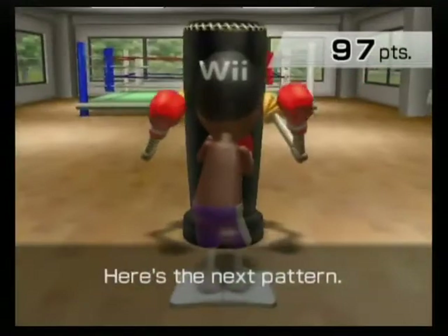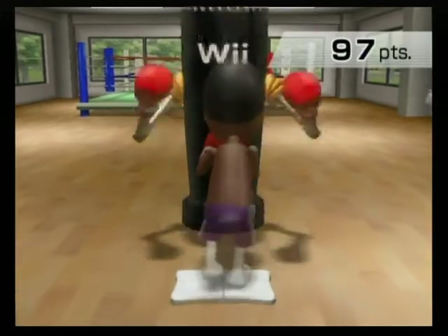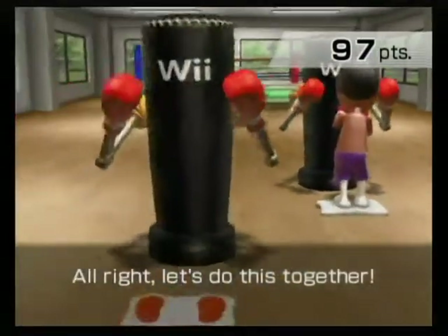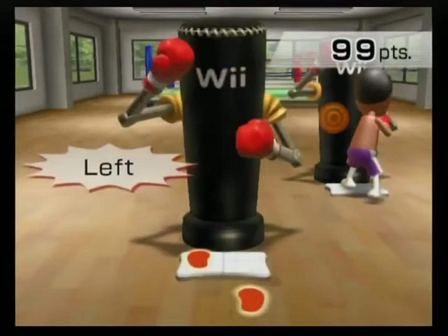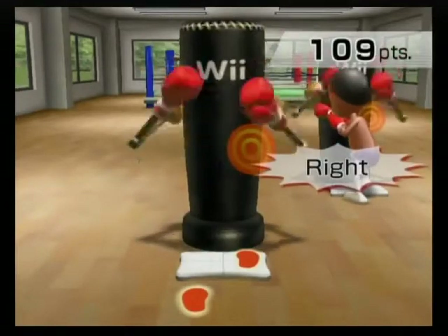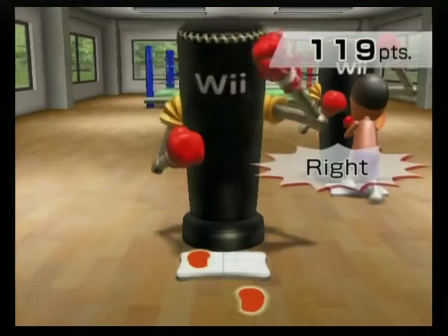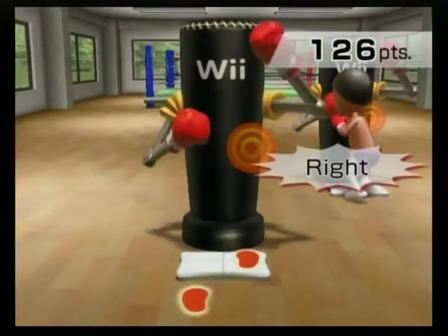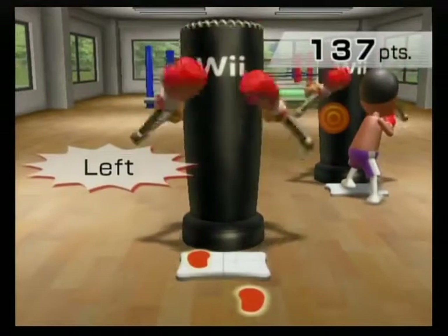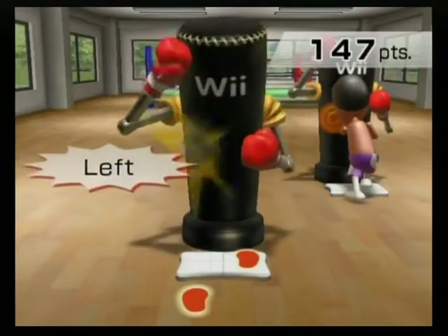Here's the next pattern. Step back. Left, left, right, right, left, left, lock. Step back. Right, right, left, left, right, right, lock. Step back. Right, right, left, left, left, right, right, locked. Watch your foot work. Just like that.